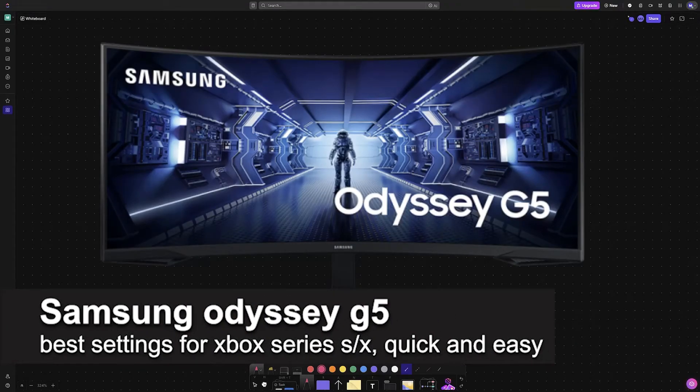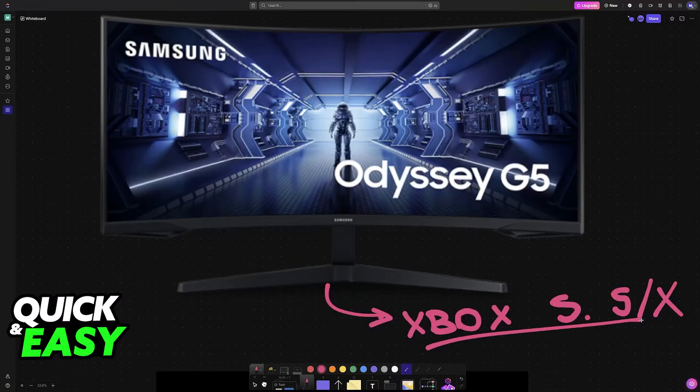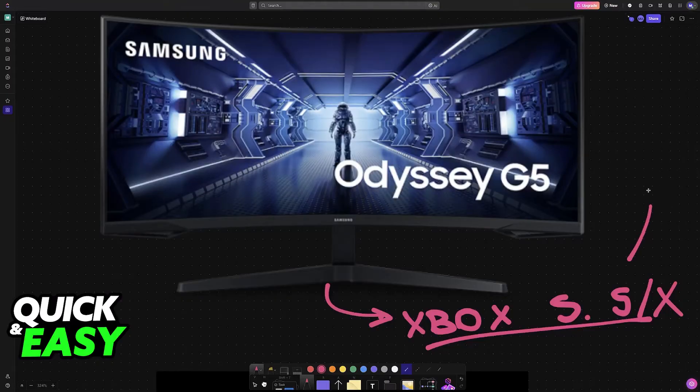In this video I'm going to be talking about the Samsung Odyssey G5's best settings for Xbox Series S or X. It's a very easy process so make sure to follow along. If you are using the Samsung Odyssey G5 to play on an Xbox Series S or X, you will be able to customize its settings to ensure that you get the best graphical quality possible, enhancing the colors and using the monitor to its full potential on your Xbox console.